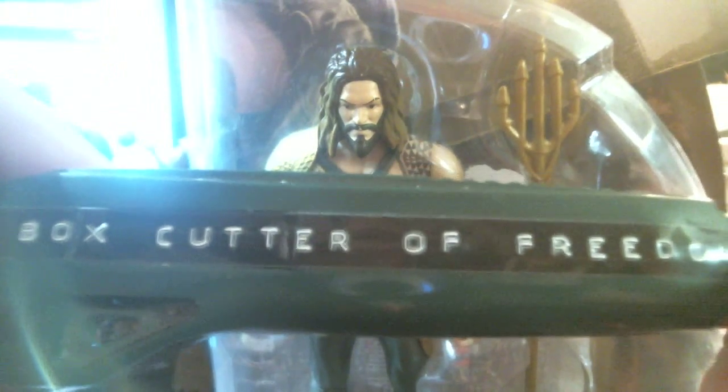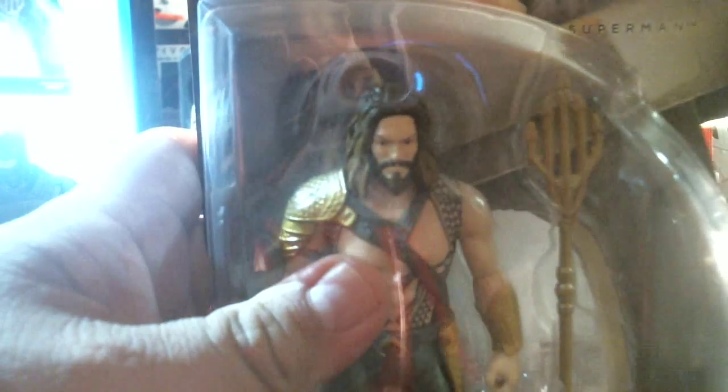That's what we need — specialist equipment: the box cutter of freedom! All right, let's open this up. Since it's Aquaman, let's do it like an oyster — just rock it back and forth to get it in there. Cut toward yourself. Again, second oyster-like cut. And if you hurt yourself, well, you learn from it — then you'll do it the other way.